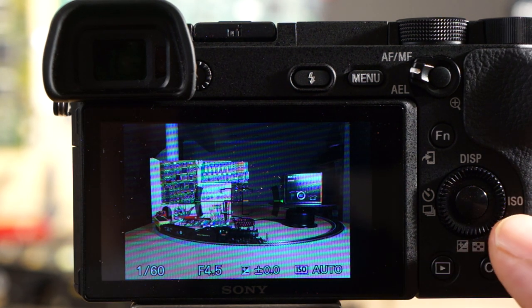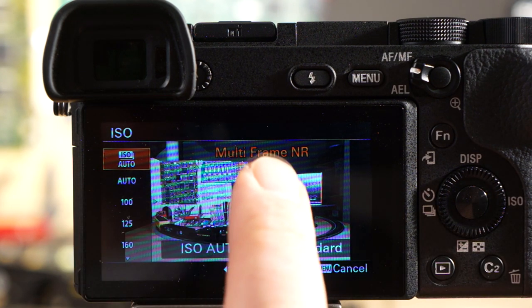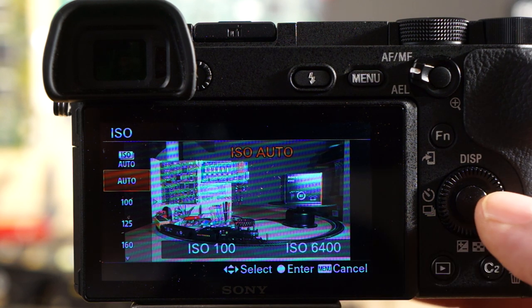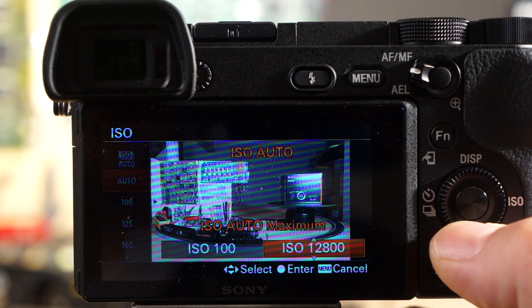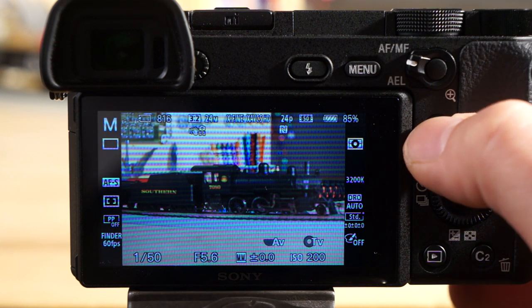To get to ISO settings, just hit the right side of the navigation wheel. You have auto ISO, and multi-frame noise reduction — which takes multiple frames and combines them to get the least noise possible. Under auto, you can adjust the minimum and maximum ISO. For example, if you don't want auto mode to go above ISO 6400, you can lock it there. Having custom auto ISO high and low limits is a great feature.